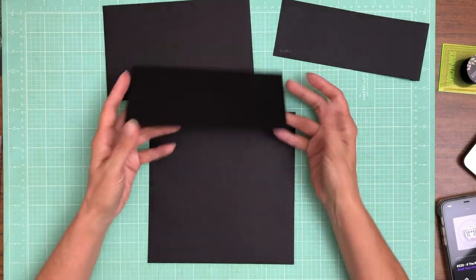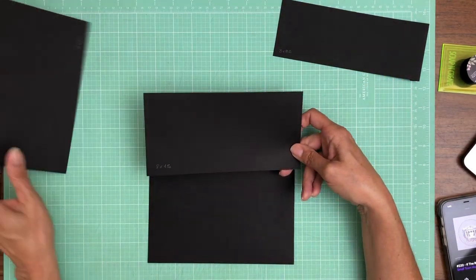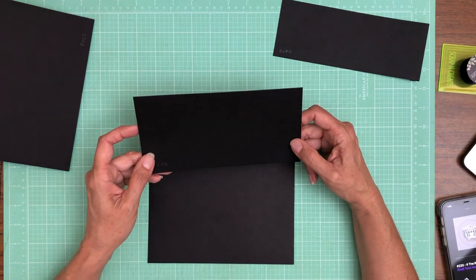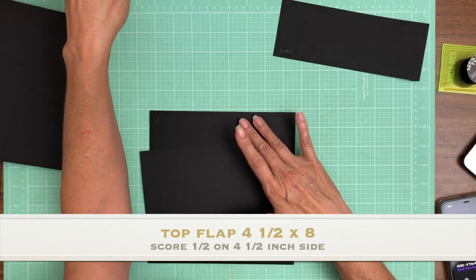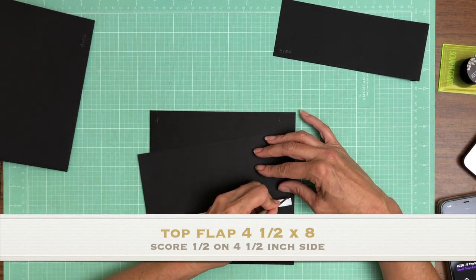So this is page one. We're going to have two flaps, an upper and a lower. The top flap is eight by four and a half, and you're going to score a half inch on that four and a half inch side. It's just going to get installed flush with the top of page one.